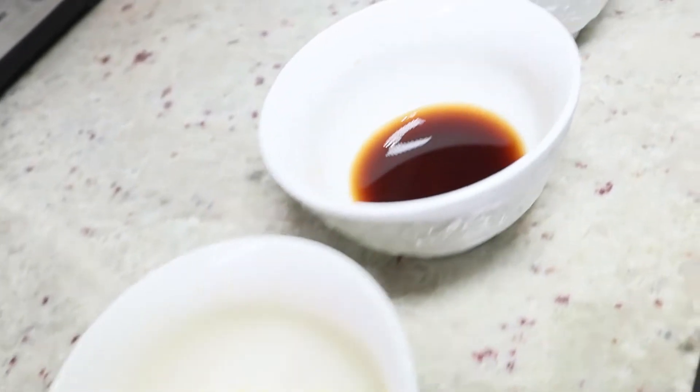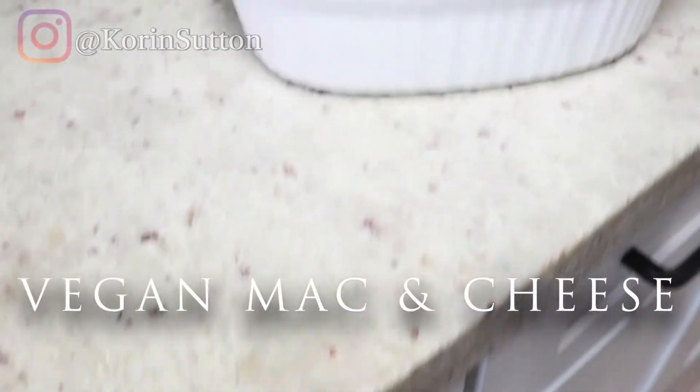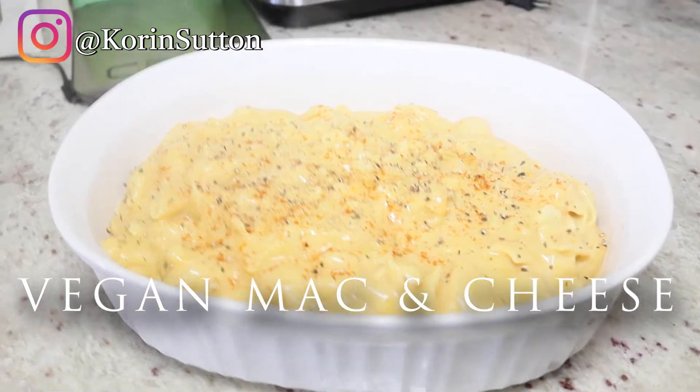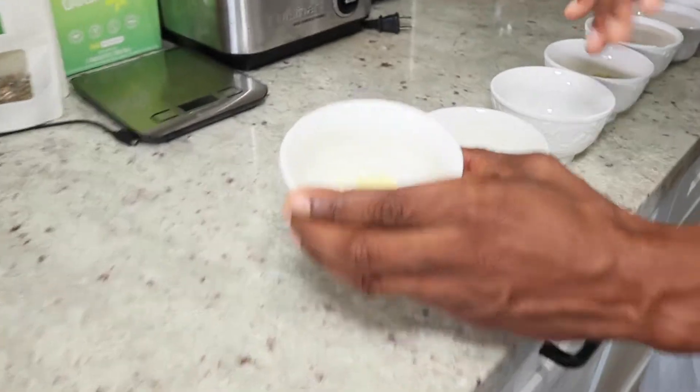Welcome back everyone to another fast meal prep hack. In today's episode I'm going to show you how to make a vegan mac and cheese. Thanksgiving is almost here and this is actually one of my favorite dishes because when it came to Thanksgiving this is something I always looked for, and when I went vegan there was no more mac and cheese — until now. Let me go ahead and show you these ingredients.